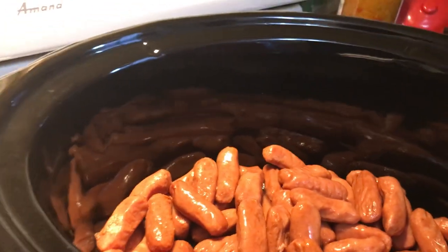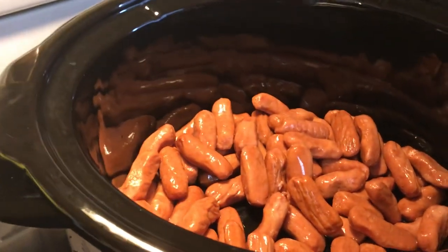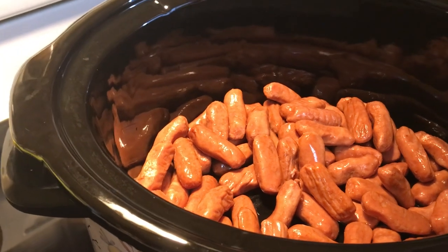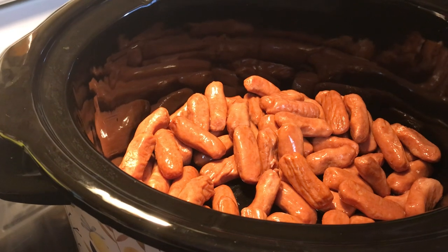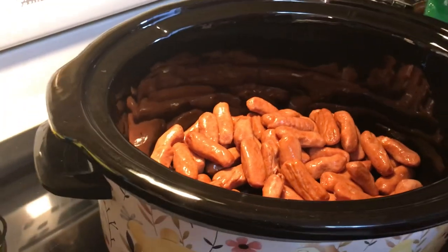So in the crock pot I have got a package of little smokies. You can do one or two — we just need one for this household. Betty's going to add two more ingredients and then that's it. It's super simple, go ahead.